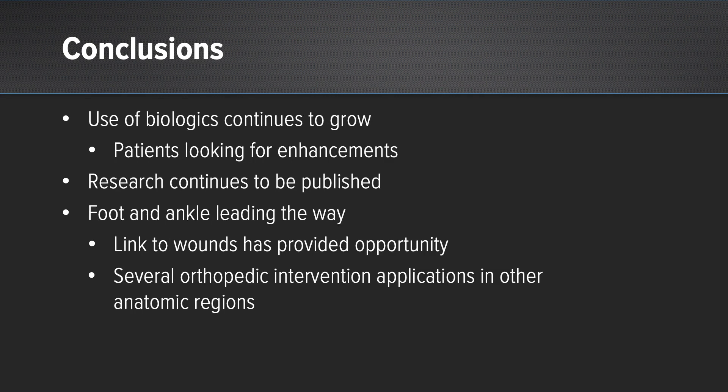The use of biologics continues to grow and patients are always looking for enhancements. Research continues to be published, and certainly foot and ankle is leading the way because the link to wounds has provided the opportunity. Orthopedic intervention applications and other anatomic regions are available at our disposal. Thank you very much.